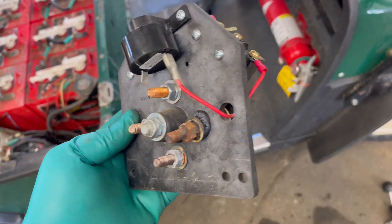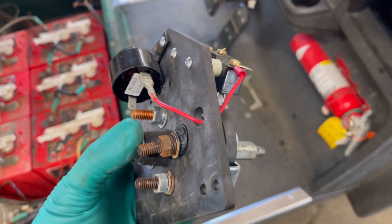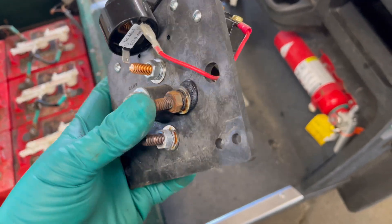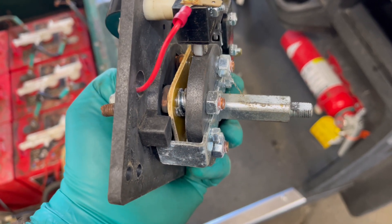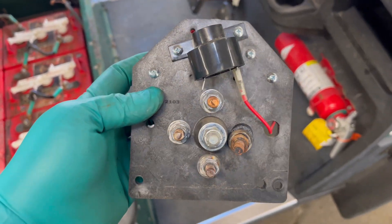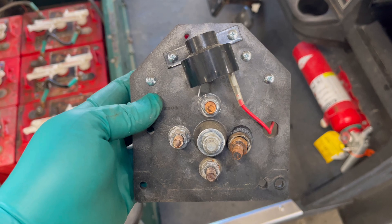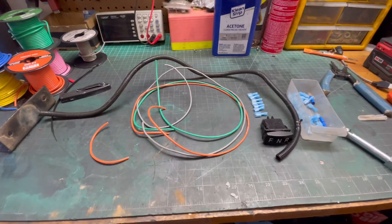We got the FNR board off. It's a new board that the customer has already melted a few times - we talked them into doing this heavy duty upgrade. You can see what's happened: one of the field studs melted off, and that's where it's getting stuck with the contacts getting sucked up into the board. Anyway, we got that off - let's keep disassembling.